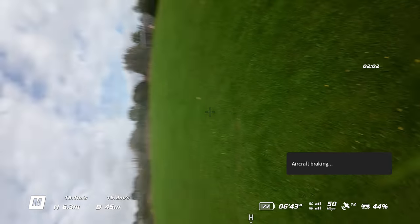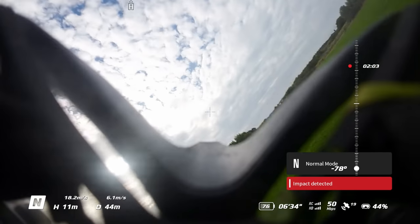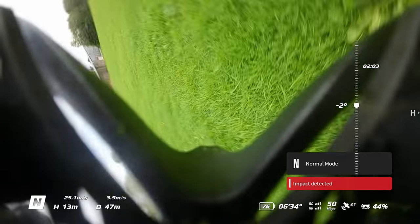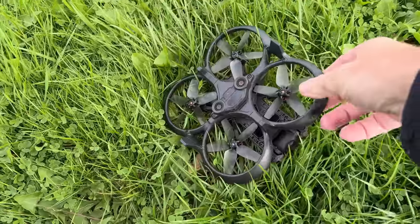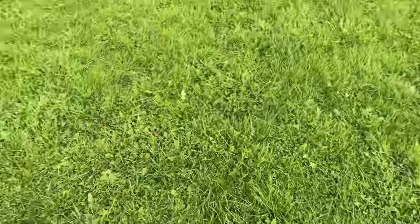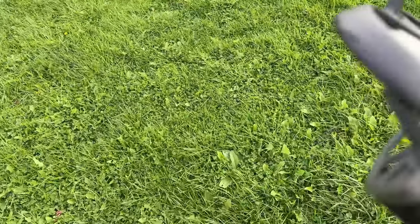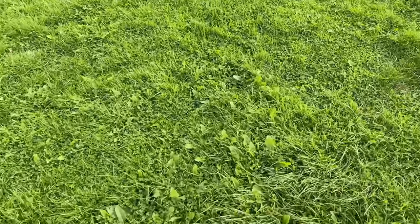I was frankly astonished at what I was seeing. I could not believe the aircraft simply fell out of the sky for a turn like that. I found the aircraft — a young lad spotted it for me — but the battery is gone. It must have rolled about eight to ten times. The gimbal is still working, though. Oh my god, DJI — what have you done?